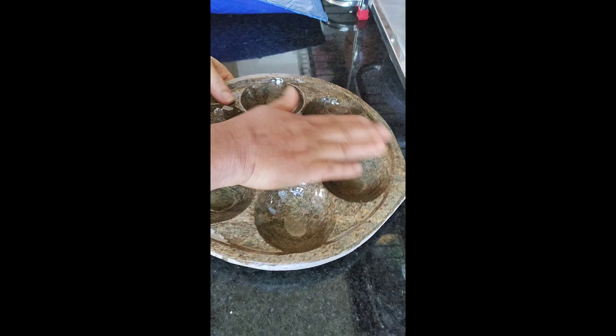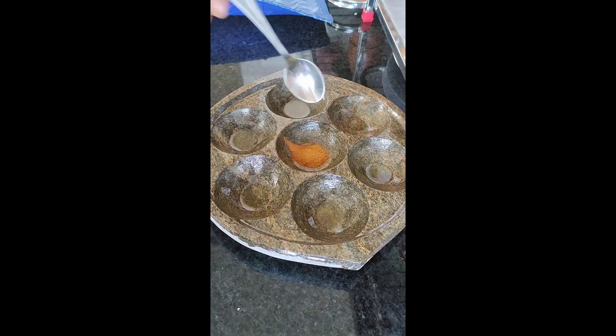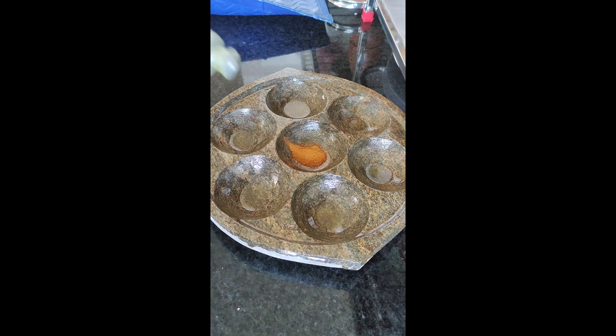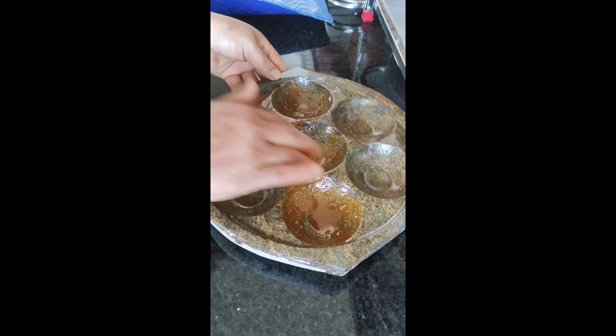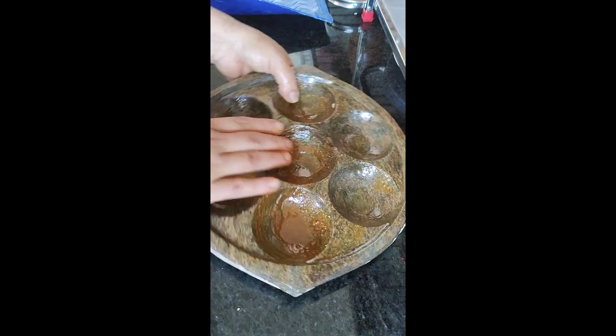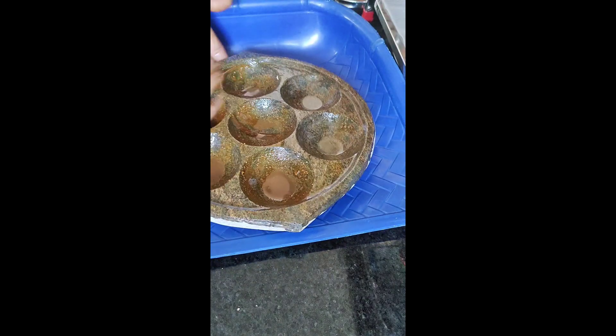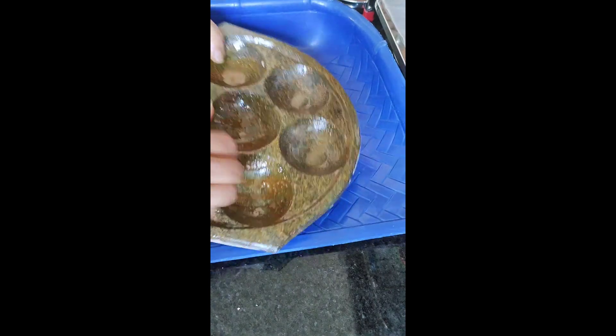I will use this for 3 to 4 hours. I will make a lot of fish for this day.